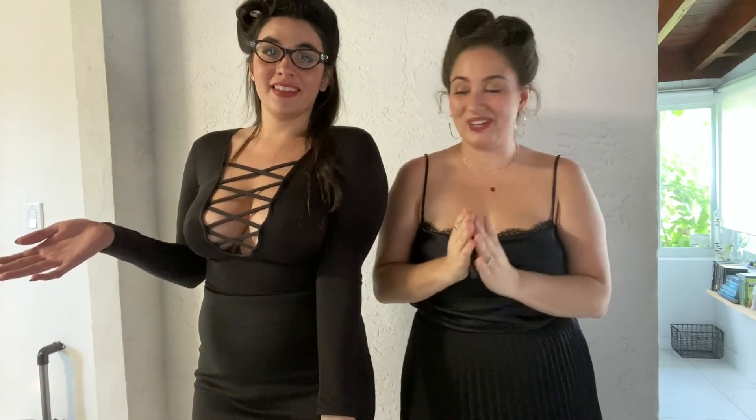Hey all you cool guys and ghouls! It is week two — number two. We'll be doing the dining room, and we are so excited about this as we are with every week. So we're going to get into it. Very creepy vibes, as usual, because we're in it to win it!